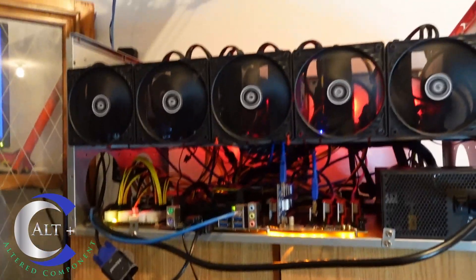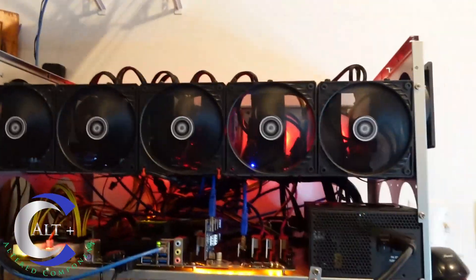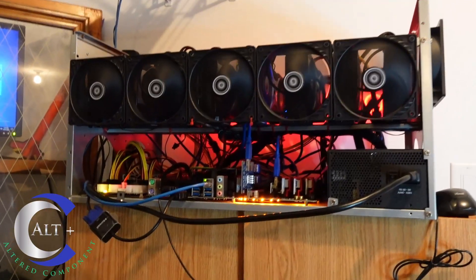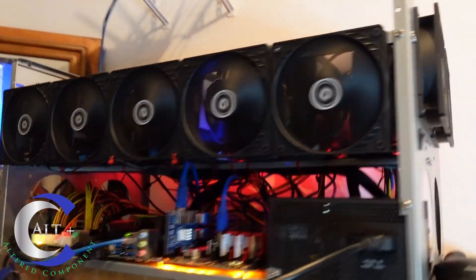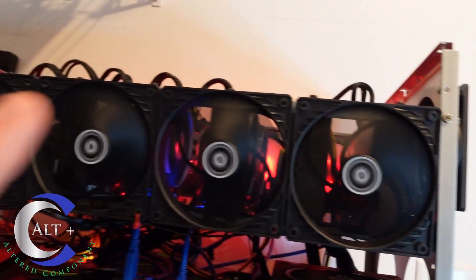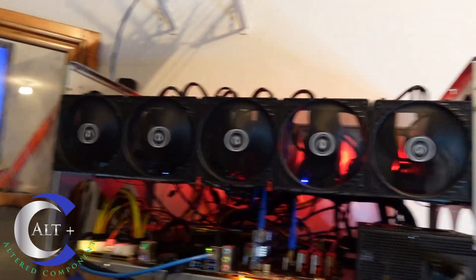The total rig is running 1,100 watts — the ATX is probably running 250 of that, and the rest is split between two server power supplies. You might wonder why use two PSUs — I got a bunch of Dell 1,100-watt server power supplies for about $15 each, so I threw an extra one in to keep things quiet. Running full tilt, it's doing about 384 megahash on just under 1,100 watts. I could probably squeeze out two or three more megahash if I cranked it up, but it wasn't stable.